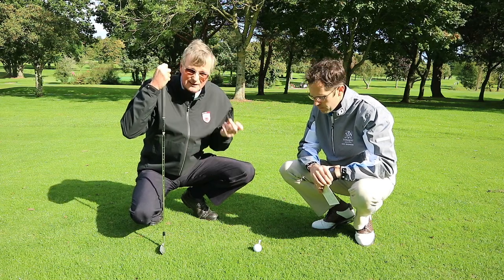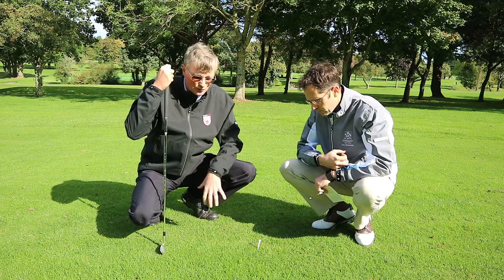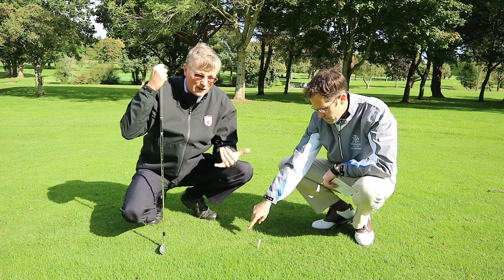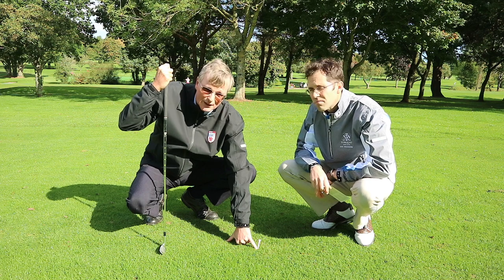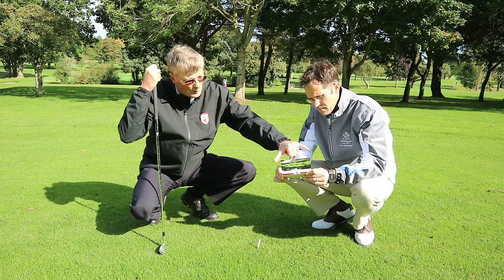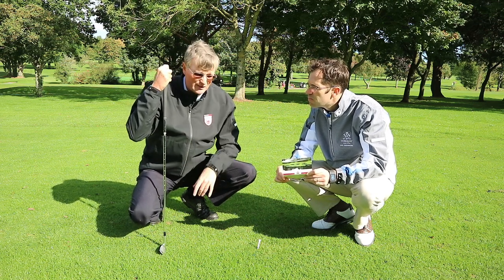Once the ball is marked, you can pick it up and give it a clean. Then you can put it back within six inches, but not nearer the hole — so anywhere behind that imaginary line, six inches either side of the golf ball. A useful guide: the width of a scorecard is actually around five and a half inches. If you have any doubt about how far you've gone, use the card because it will give you the guide that you need.